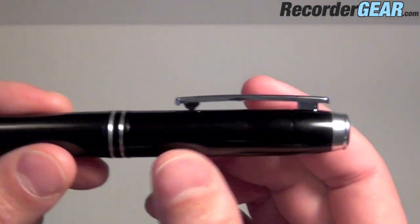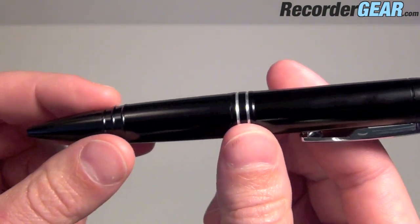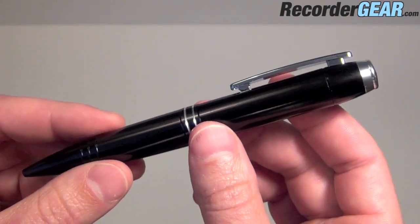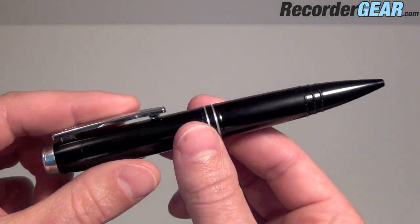There you have it — the 142 hour digital voice recording pen from recordergear.com. Great for someone wanting to record discreetly, as well as someone that wants a very professional looking pen. You can pick one of these up at recordergear.com.